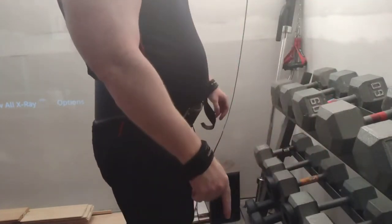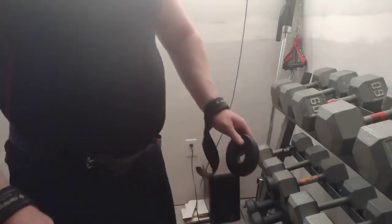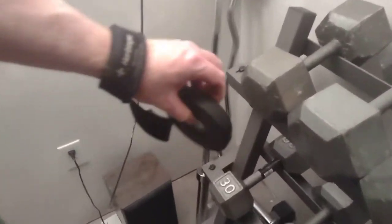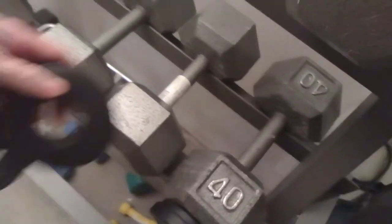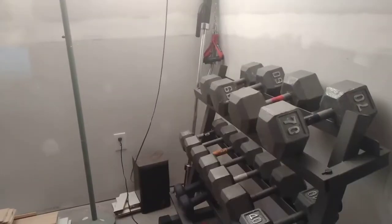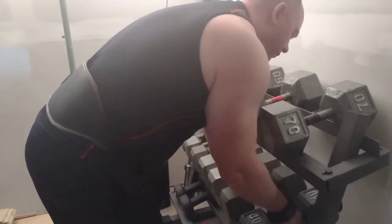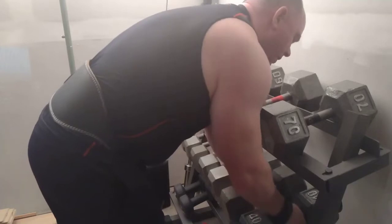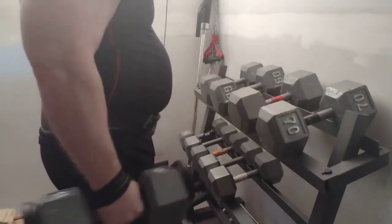Now for the next set we'll do dual 45s. I'm going to take this off and put one on this side and one on the other side of the 40, and that'll give us a 45 pounder. Here we go — a 40 and a 45, a 40 with two two-and-a-half pound magnetic plates on it to make it a 45 pounder.